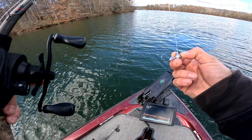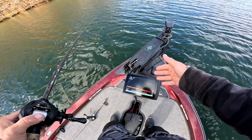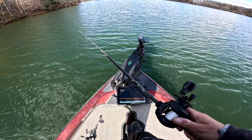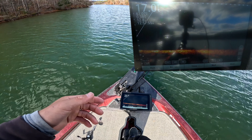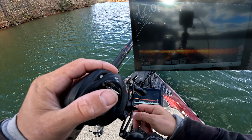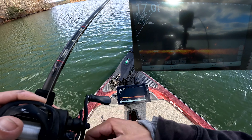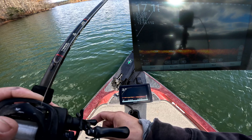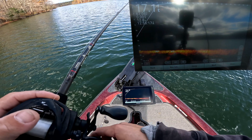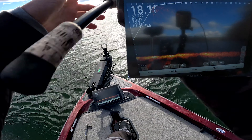First test — we'll start with the lead jig head, the Owner half-ounce 3/0. The Live Scope you're watching on that camera is exactly what I have set up. Normally I keep my range from 80 to 100 feet, but for this test we're keeping the range shorter so we can get a better look. There's the lead head all the way out there — showing up pretty darn good. There's actually a fish chasing this bare lead jig head.